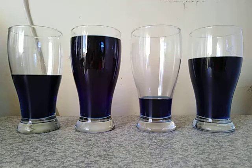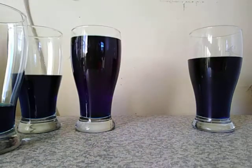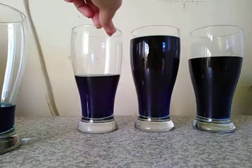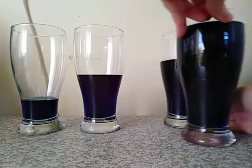So when they're like this, I can arrange them from the emptiest to the fullest. So emptiest goes first, fullest goes last.